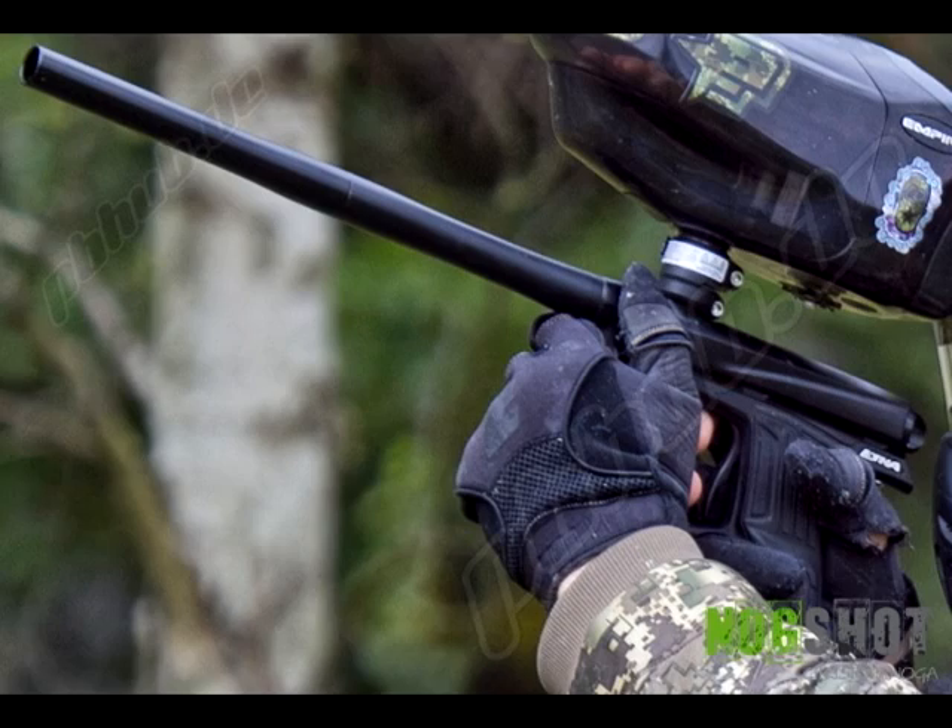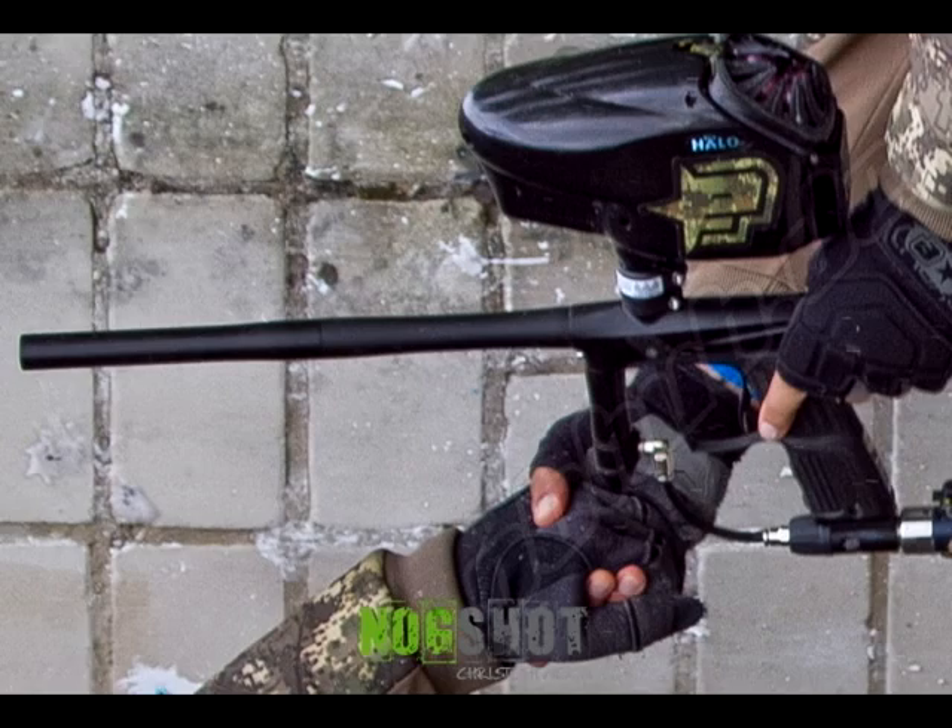Definitely going to have more news on this gun as it comes out. It's a really good move on Planet's part, coming out with a mid-end Geo. Obviously no official details have been released by Planet yet, but really looking forward to those. This is a gun I am definitely going to be keeping my eye on.